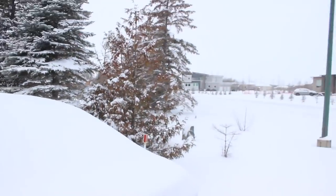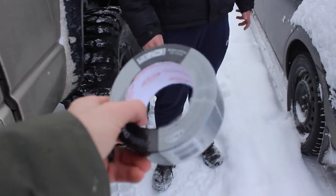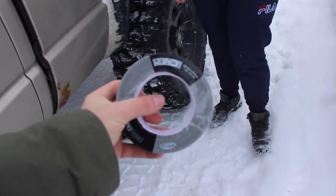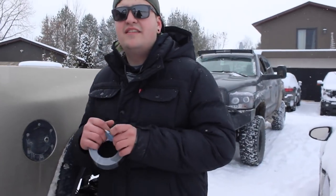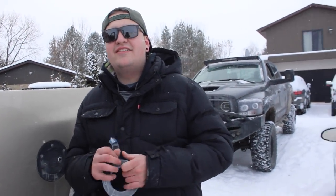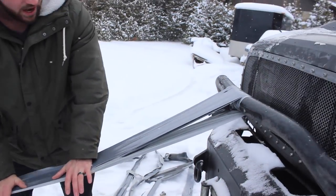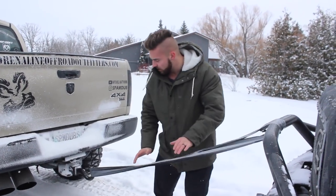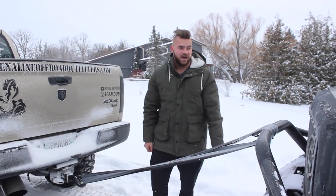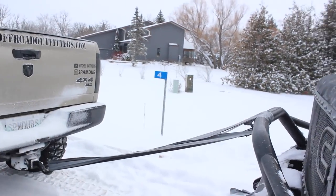We think it might have broke that time just because the duct tape has been out for a while — it's probably getting cold. It's about minus ten Celsius right now. So we're gonna grab a fresh roll from the truck, it's pretty warm right now. We're gonna put the whole thing on and see how well it tows the Cummins. Okay guys, so we got 24 strands of duct tape — I could probably lay on this like a hammock honestly. That seems pretty strong.